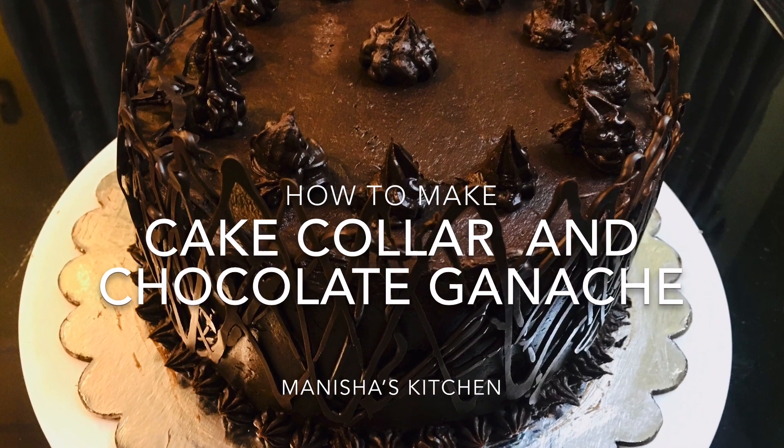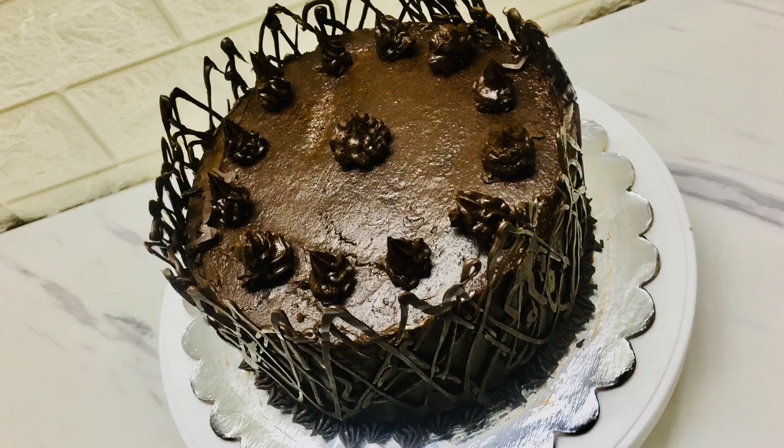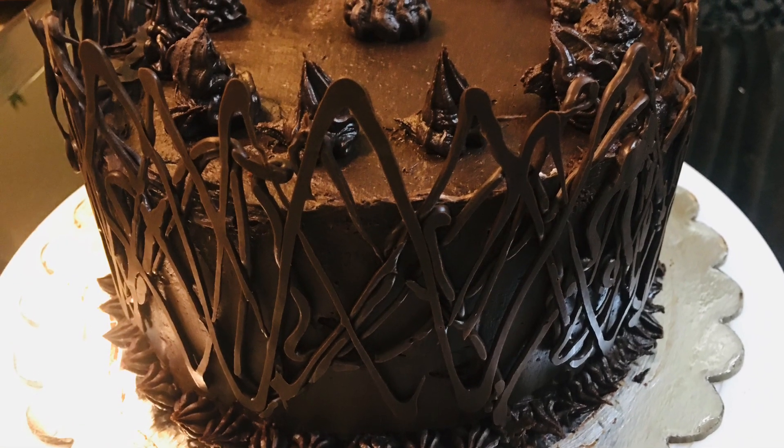Welcome to Manisha's Kitchen. Today I will tell you how to make chocolate ganache and cake collar. If you want to know how to make a cake from scratch, the link is in my description box below.